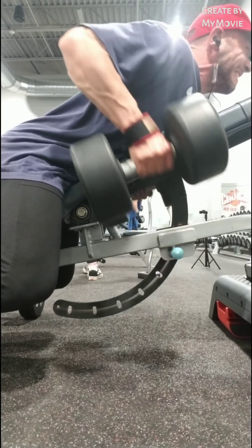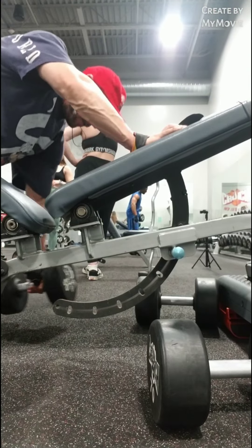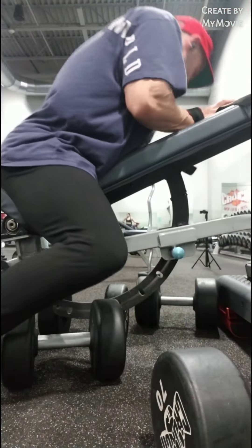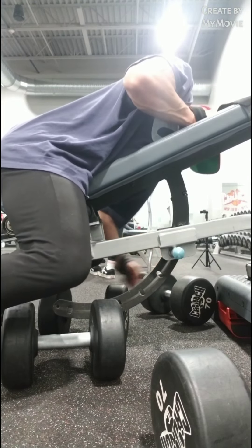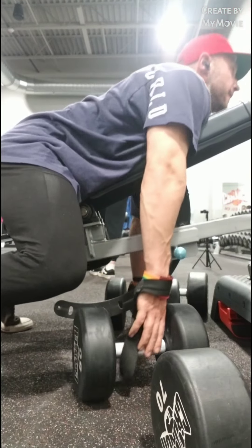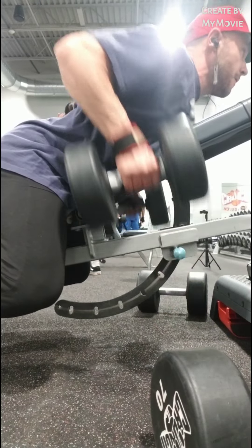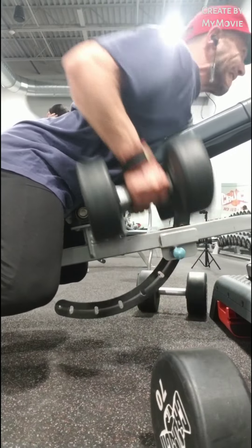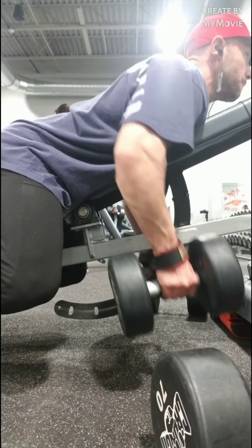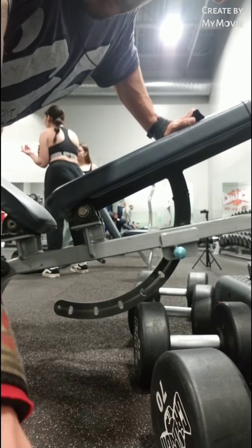The third exercise I did was — I think they call these seal rows. I really like these because they just activate the back in a way like no other exercise can. As you can see, I have the bench elevated on a step-up platform. If you have longer arms, this will work for just about anybody. On the previous exercises I had at least three different weights, but right here I stopped with two drops — I was really feeling it.